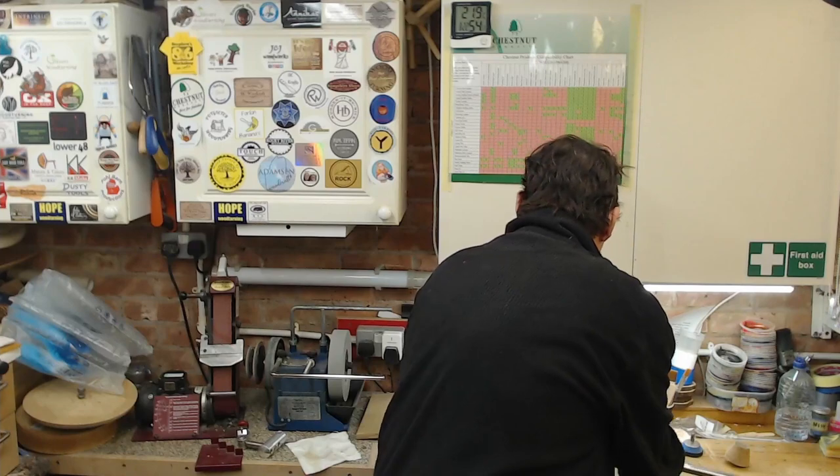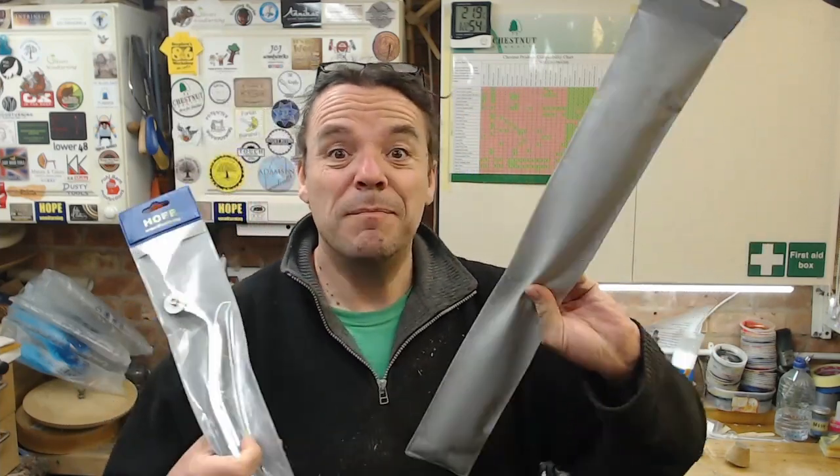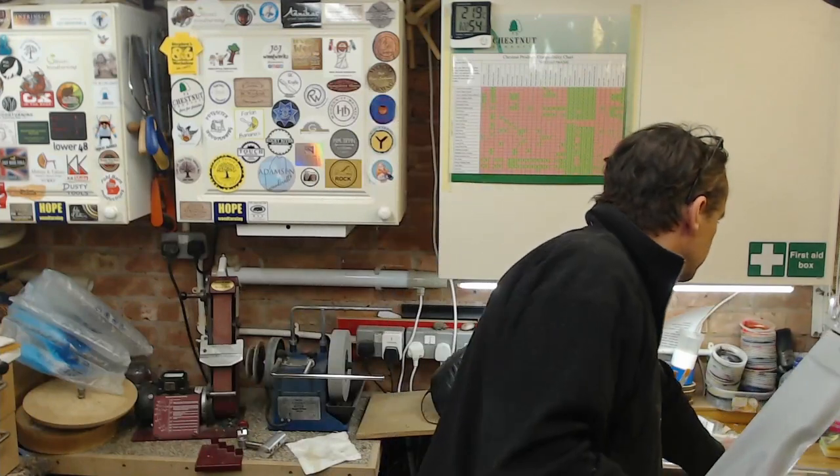Especially as I've been busy buying some more tools from the wonderful Mr Ed Oliver. And I've been doing some hollow forms which you may have noticed. It's easier to do the outside of a hollow form.